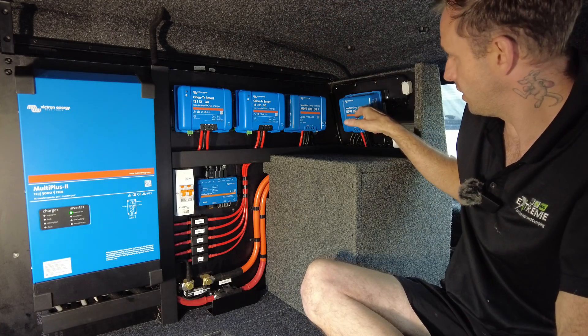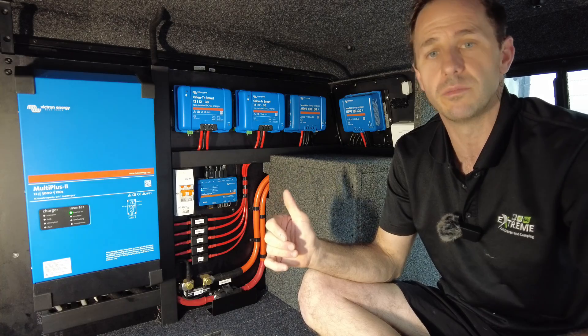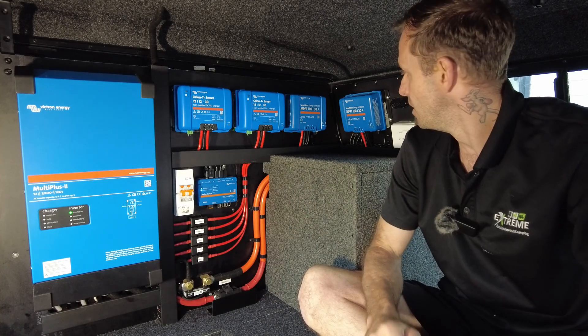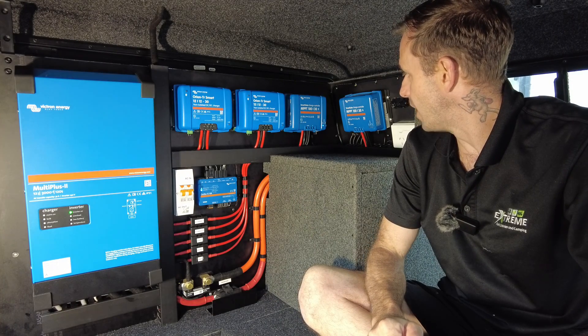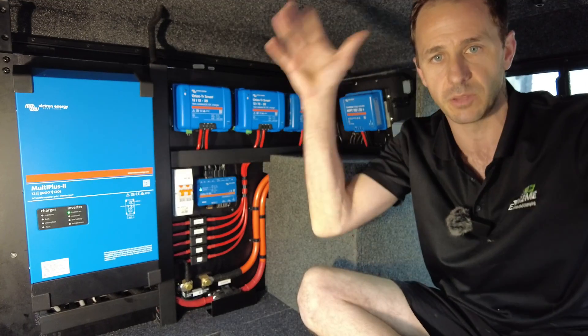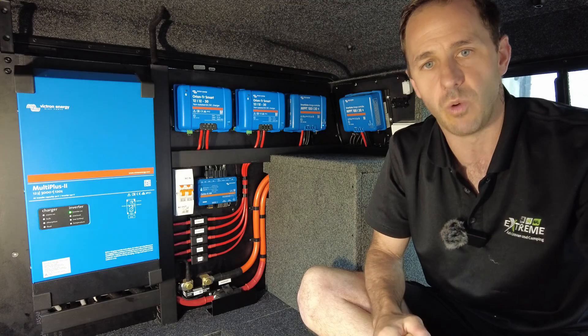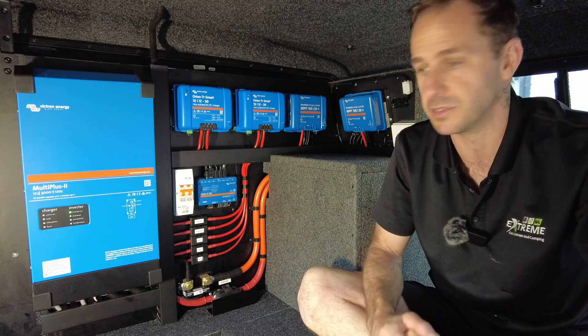The other solar controller we've got here is for Anderson plugs, because old mate's going to get a couple of 300-watt portable solar panels. So we're able to run a lot of wattage into this in the form of portability and the roof mount. Our mate wants to get to that 800 to 900 watt mark with a combination of those, and he can do that.